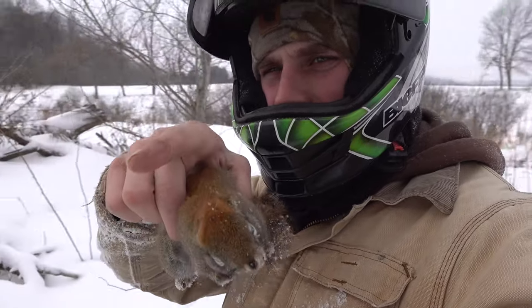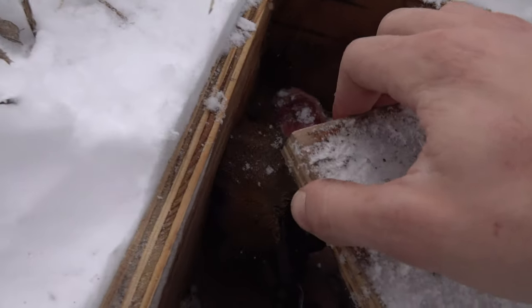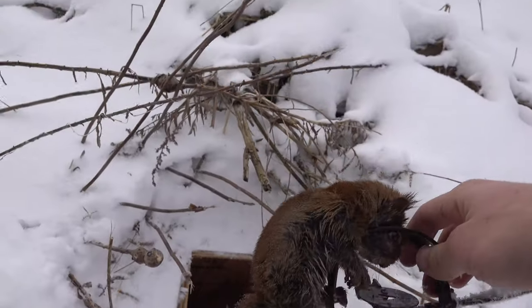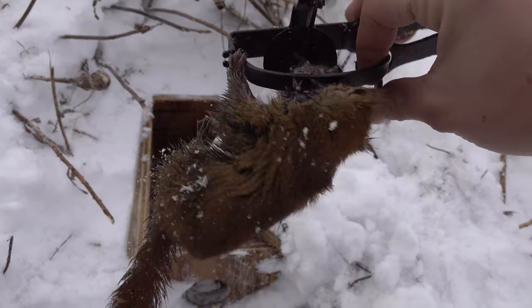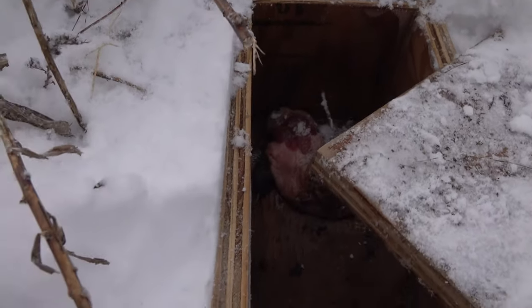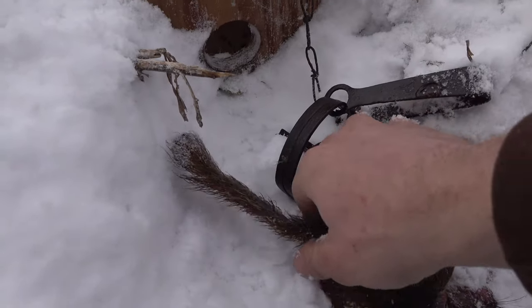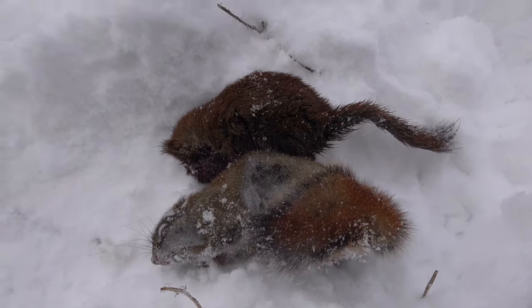Got a squirrel on that one over there. I just opened this one up and look at that - another squirrel. He's a little greasy from my beaver meat in there, but two squirrels. So these weasel traps are good squirrel traps as well, obviously.